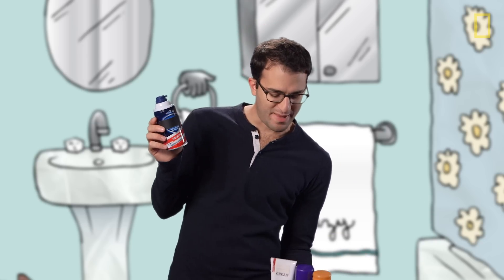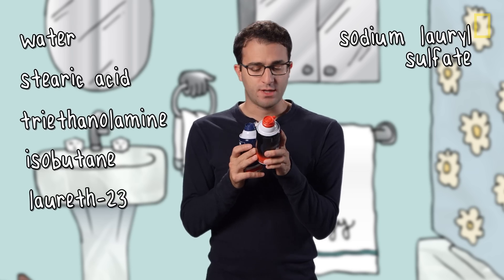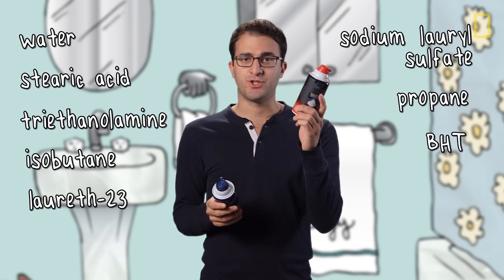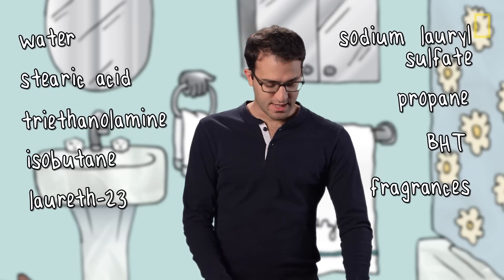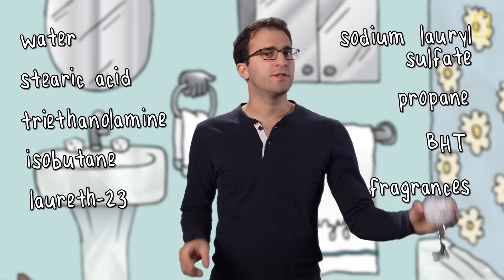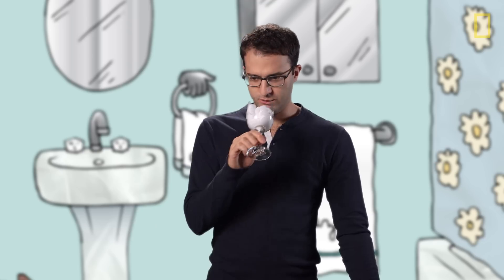The two best-selling shave foams in the U.S. have basically the same ingredients. This one has BHT, which is a preservative; this one does not. They both have fragrances, and it's actually kind of amazing how different the fragrances are. This one is... somewhat like a locker room with wood cleaner. And this one... sort of has like a citrus leather type smell.